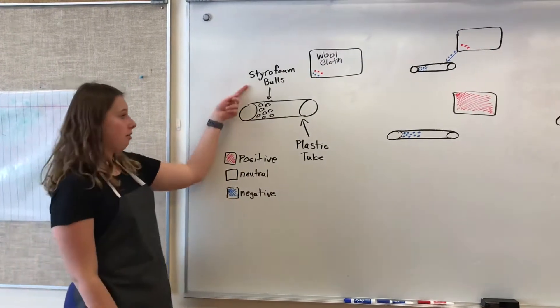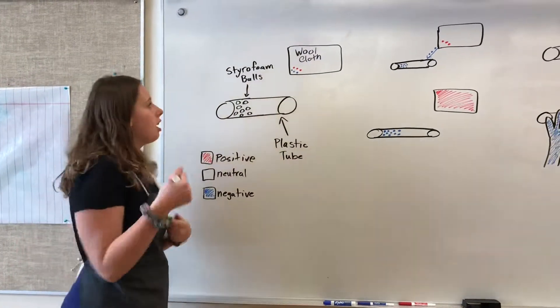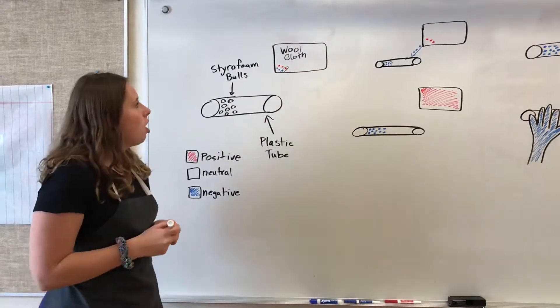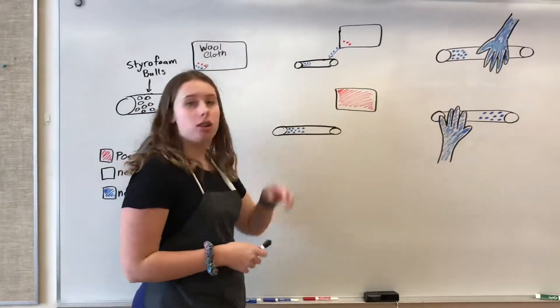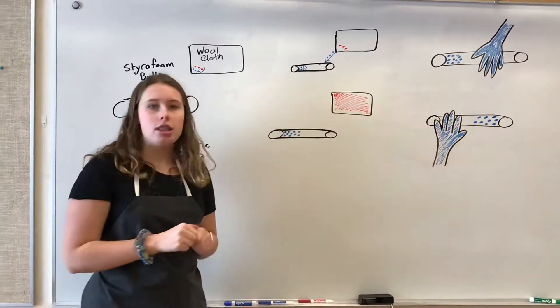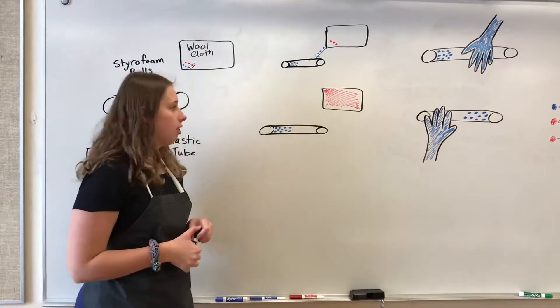Now, we have our styrofoam balls and our plastic tube. We also have our wool cloth. When these are paired together, that means it's neutral. Now, when you rub your wool cloth on the plastic tube, the negative charge jumps from the wool cloth to the styrofoam balls, giving the styrofoam balls a negative charge.